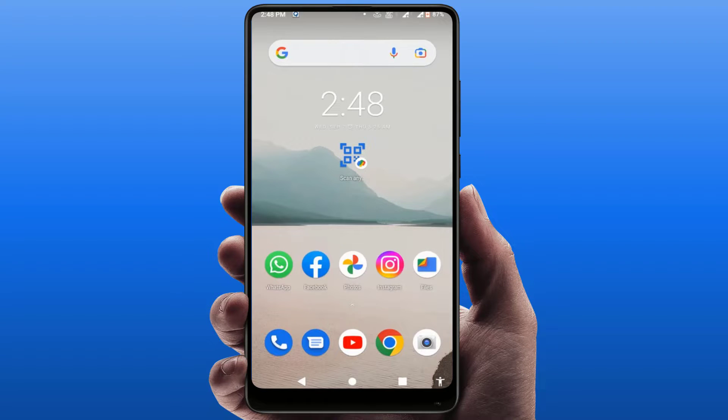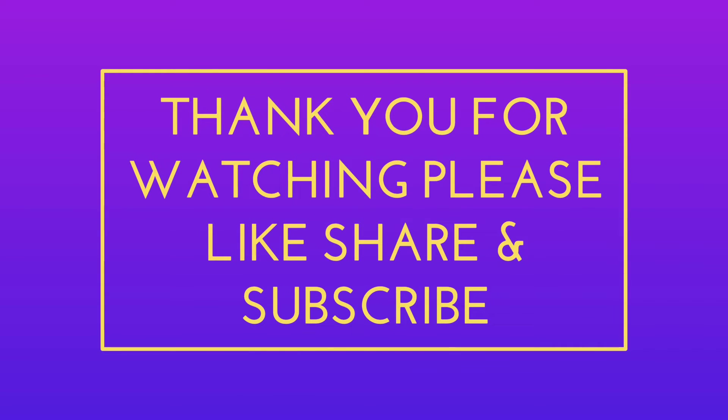That's it for today — a short and very simple video. Hope you enjoyed this video. Please don't go back without liking, sharing, and subscribing to our channel. Thank you very much.